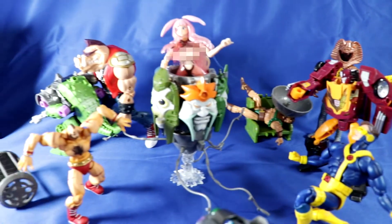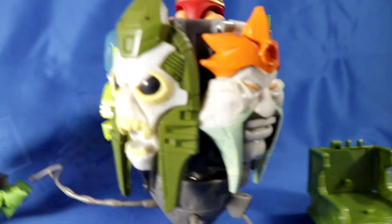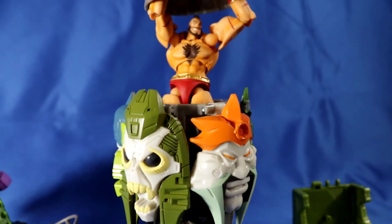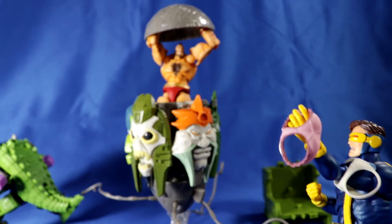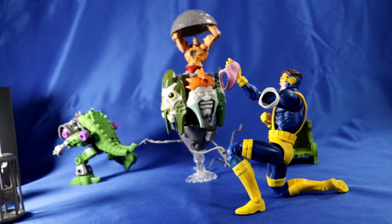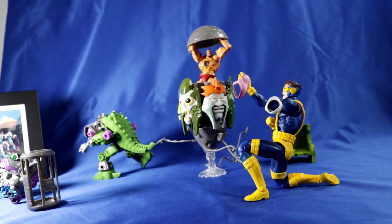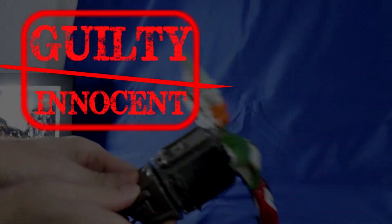It does make me wonder: if a fan has no attachment to G1 Transformers, is this guy just as nice? Is he just as tempting? What do you think? Let me know. So in the end, I have lost judgment and reached a verdict — I declare his score to be: Guilty.